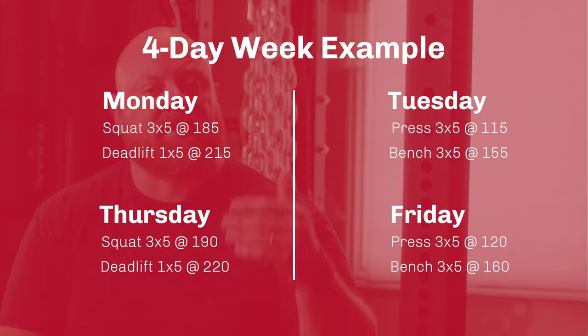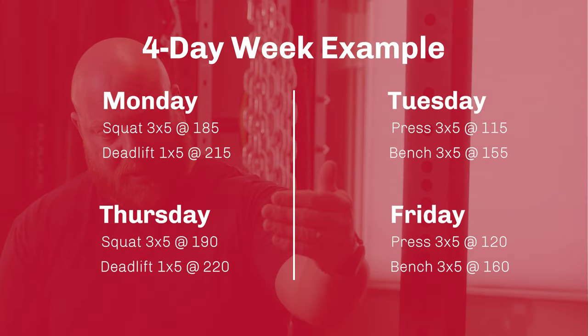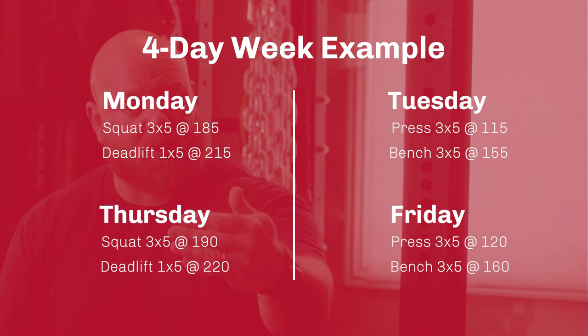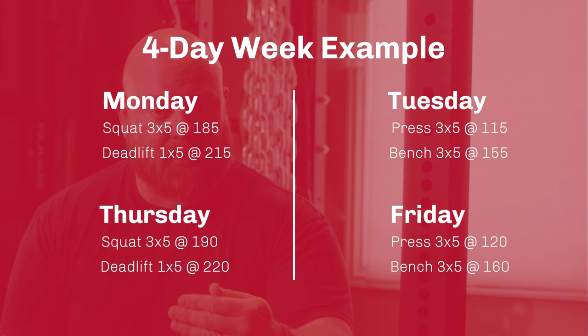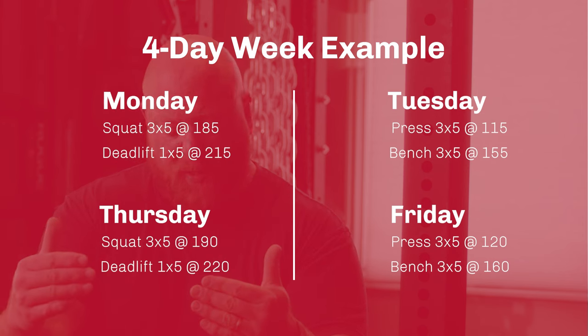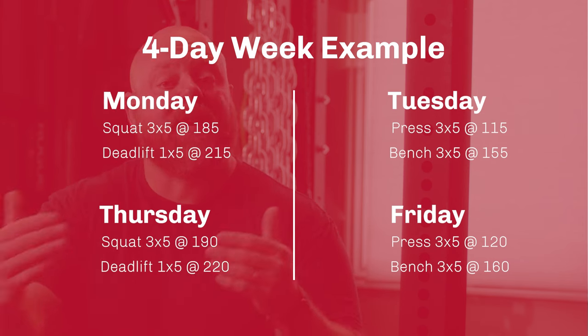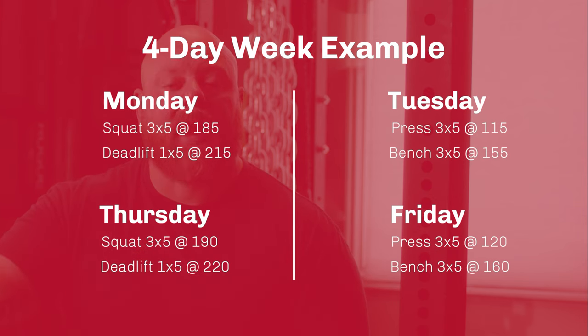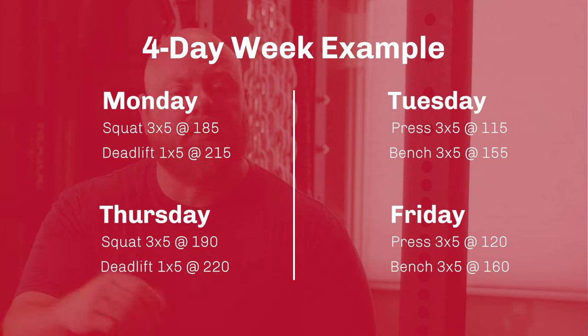A four day split would look like this: Monday you'd come in and do squat three sets of five, deadlift one set of five. Tuesday you might come in and do press three sets of five and bench press three sets of five. Skip Wednesday — take it off as a rest day. Come back on Thursday, repeat Monday's workout but go up five pounds. Come back Friday, repeat Tuesday's upper body workout but go up five pounds. This works just as well as the three day full body program. You just make linear progression on the lifts, adding a little bit of weight every single time.